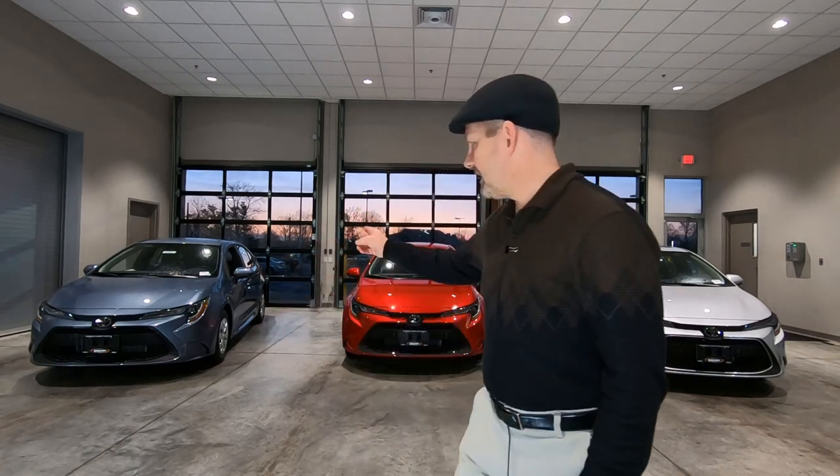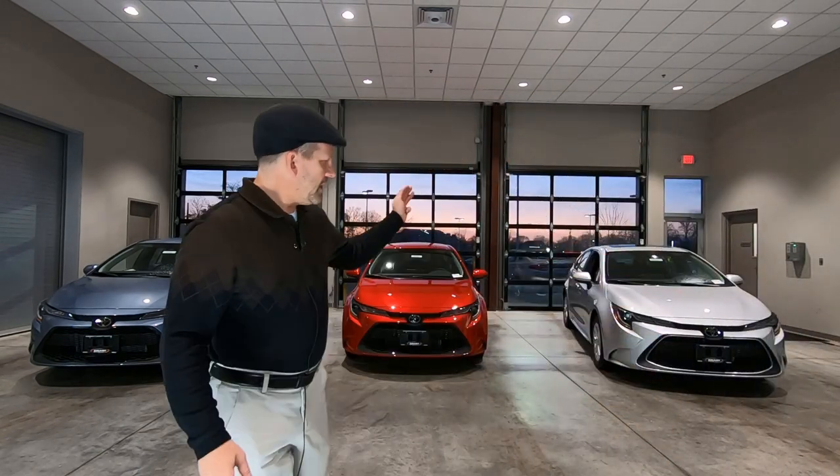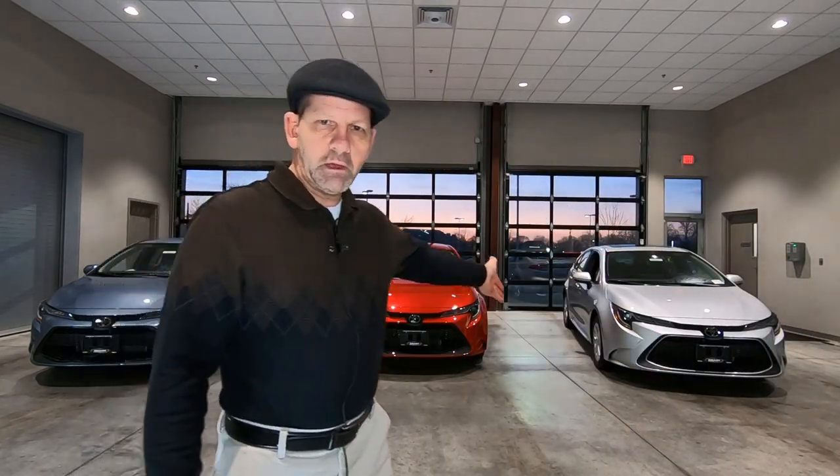Good morning, it's Tony talking car biz. I'm here at Smart Motors Toyota in Madison, Wisconsin. This morning, we're going to take a quick look at the L-Series 2020 Toyota Corolla. There are three editions: the L, the LE, and then the top-of-the-line XLE Toyota Corolla. We're going to look specifically at the differences between the front end of each of these vehicles. Let's go ahead and get started.